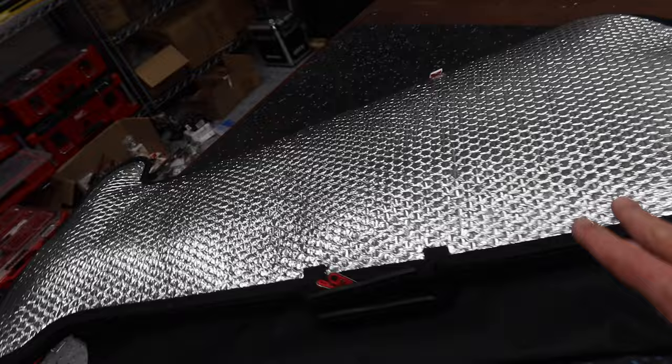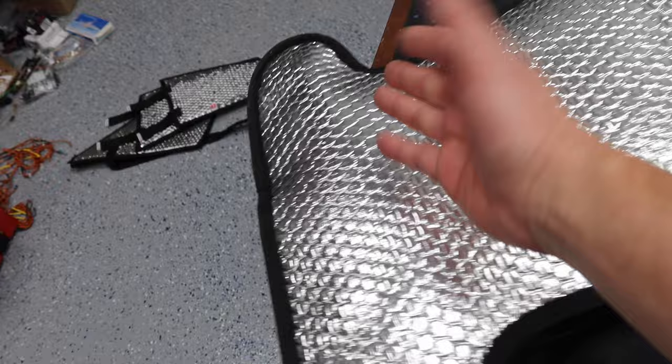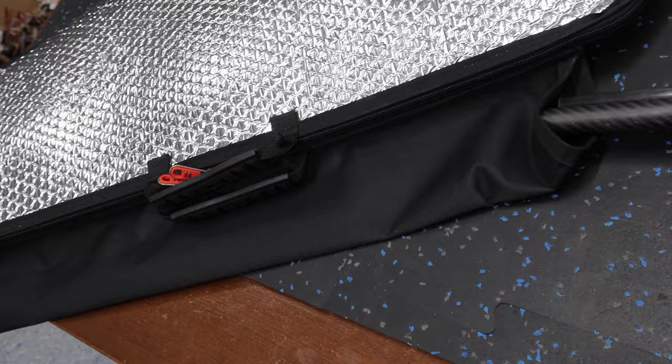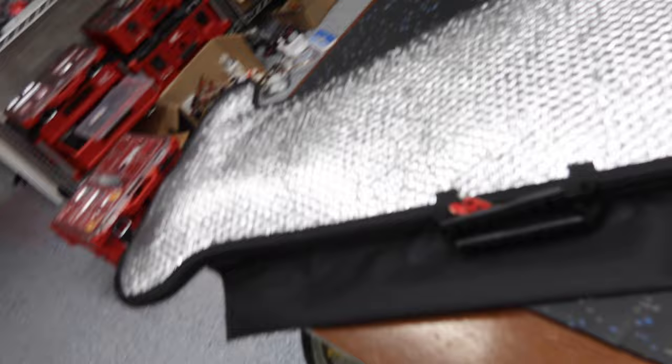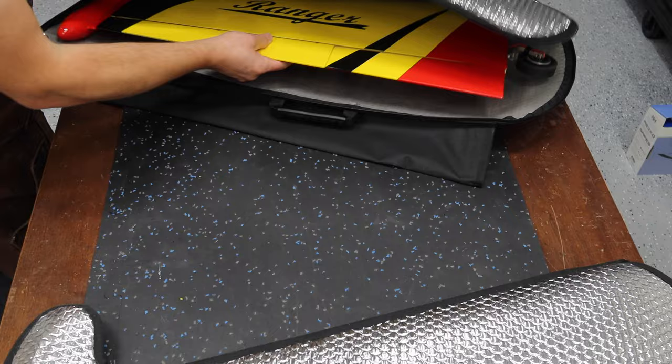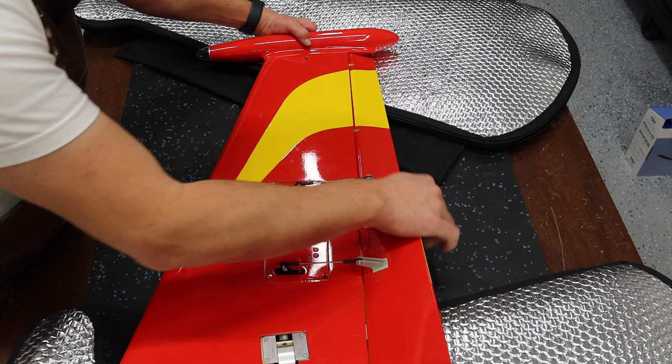The reason I ordered the Revik bags is they're shaped for the wings, which is a nice feature, and there's an equipment pocket for the carbon rods for the wings. That's why I went with the Revik bag option. Let's pull these wings out and take a look at the lighting setup installation.